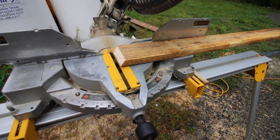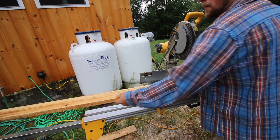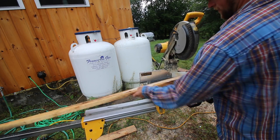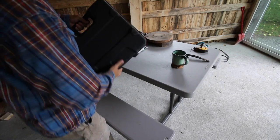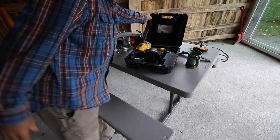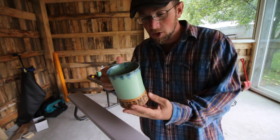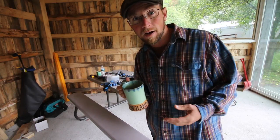I broke my coffee mug the other day and my beautiful wife and my daughter bought me this nice new one — it's so much bigger. Look at how much coffee that can hold. Now that's a modern steader coffee cup.